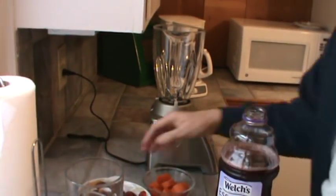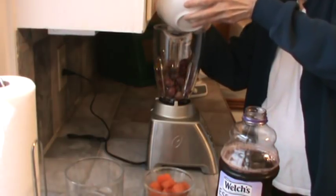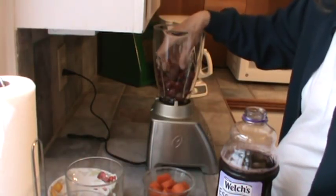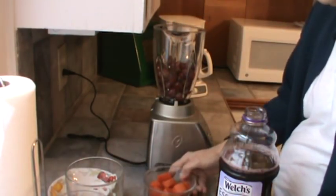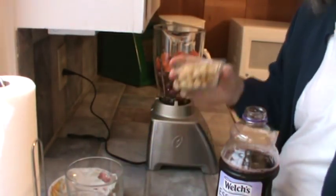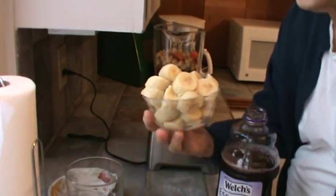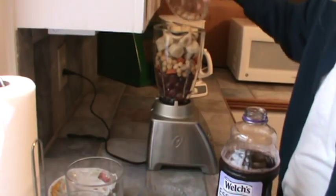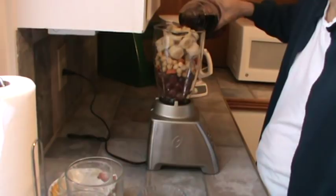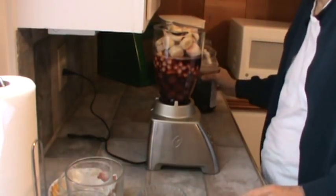This is very quick. I'm going to dump in my grapes first so it can get the peeling on them ground up pretty good. Then my carrots. Next my chickpeas. And this is three small bananas that were previously frozen. And now I'm going to put in my grape juice. And that should do it.